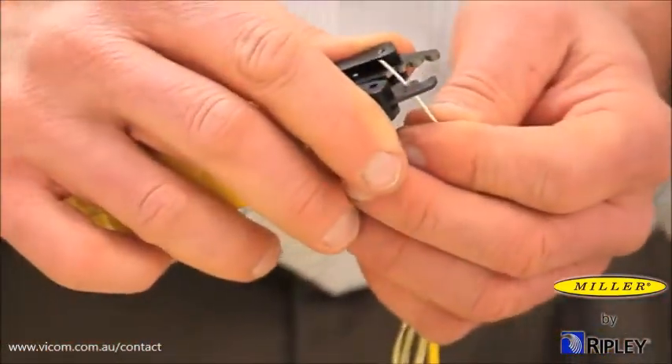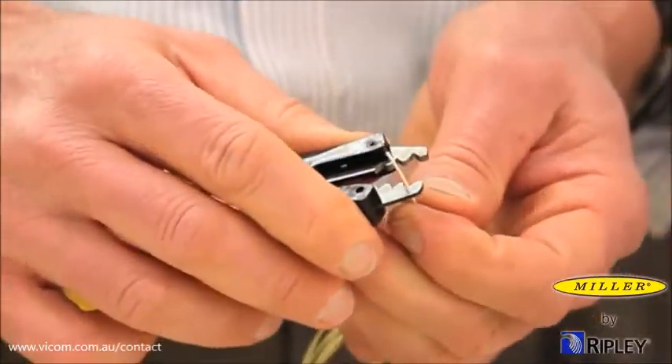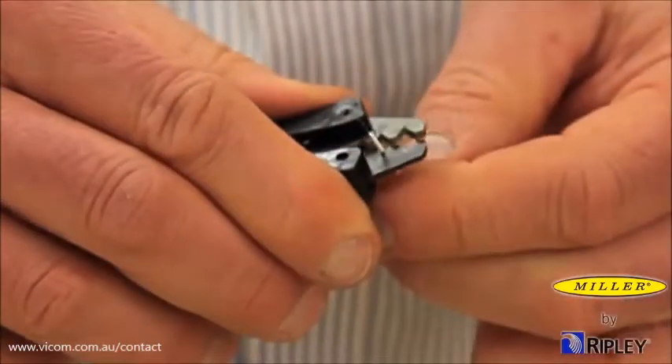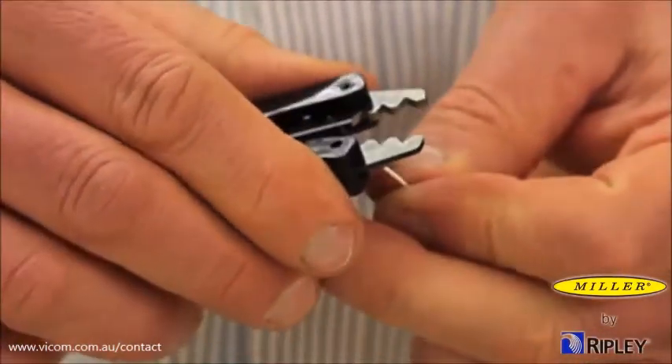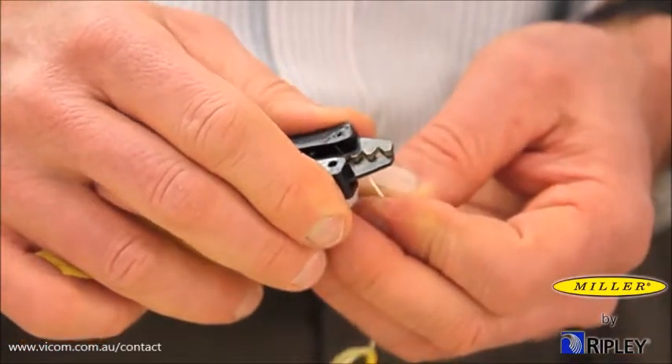When stripping the fiber, hold the fiber square to the tool. Close the tool squarely and firmly around the fiber. Draw the tool toward the end of the fiber, exerting steady pressure. As fiber buffer and acrylates may vary, we recommend starting with several short strips to acquire the desired finished strip length.